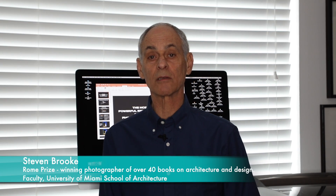Hi everybody, it's Stephen Brook and welcome to my YouTube channel on architectural photography and composition. I want to thank all my subscribers and viewers for taking your valuable time to watch these videos. It's really important to me to have your feedback, and I really appreciate, especially in this time, to have your support.